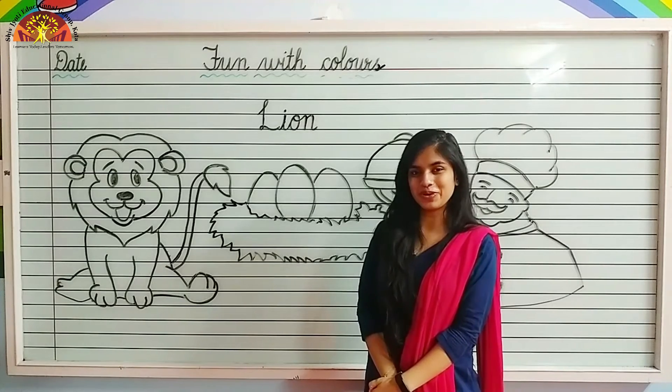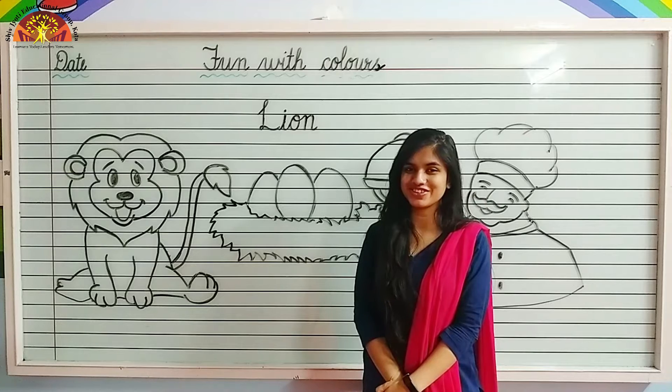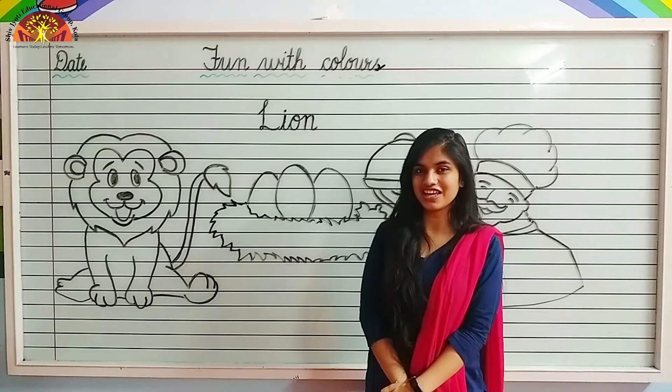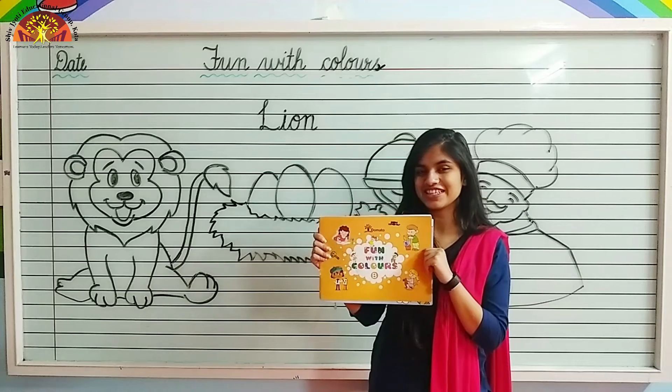Good morning kids, hope you all are fine. I am Noshava Fatima Ansari from Shivjodi Educational Group of Kota. Today I am going to teach you how to color in lime. So take out your fun with colors book, page number 13. Let's start.